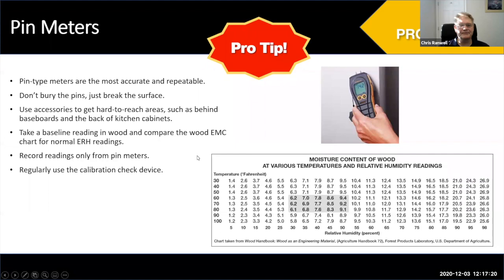Non-invasive readings are good to find moisture, but record your readings on reports and use pins to confirm. Pin meters are very reliable — they don't really go out of calibration these days. In the early years, potentiometers needed adjustment, but the high-performance resistors used in modern meters never really drift. You do get a calibration check device with our meters — a resistor that goes across the two pins. Use it regularly, even before every inspection, and record that the meter was checked for calibration.